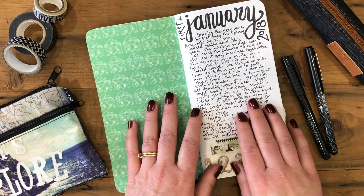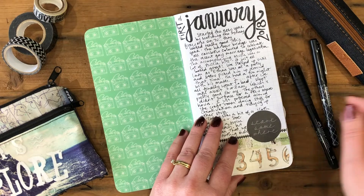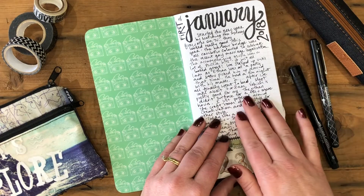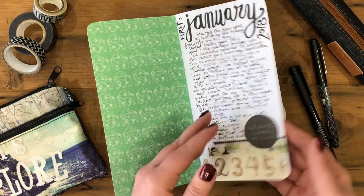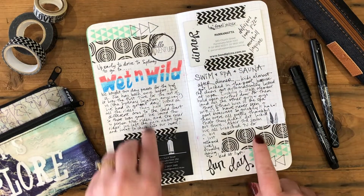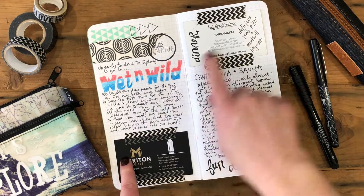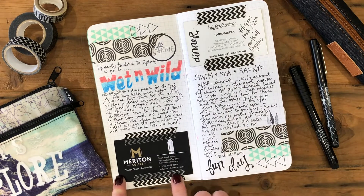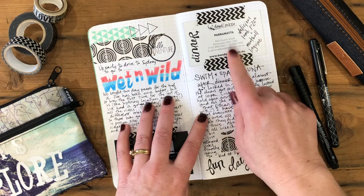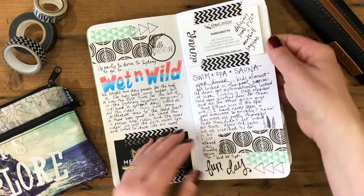There are a few other black pens I use, but I like to have some really good quality pens that write really easily over the top of photos and other bits and pieces I might put in my journal. Generally I start my pages by adding a little bit of washi tape. Here I was doing a bit of traveling, so I've stuck in some business cards from where I stayed and where we had dinner, just to remember that.